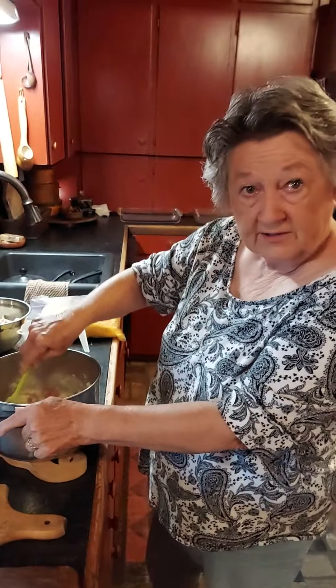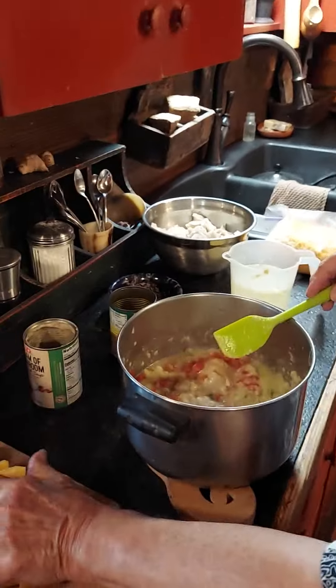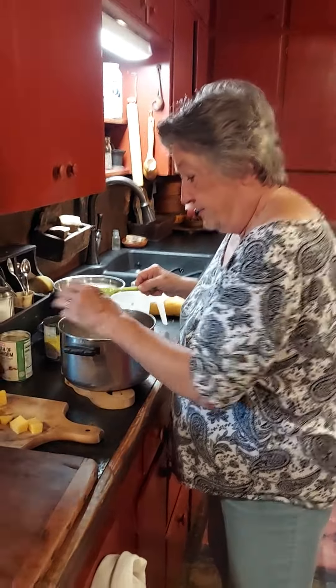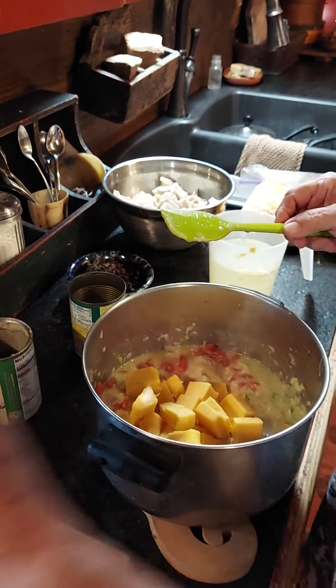If you like it hot, go ahead and use the hot. We'll stir this around. Now look away — it's Velveeta. I know everybody's going to throw a fit because I'm using Velveeta, but I'm going to put about three-fourths of a pound of Velveeta in here and it's going to start melting.